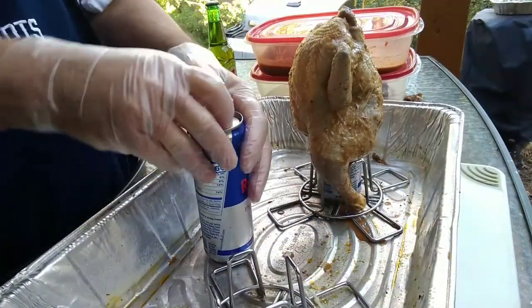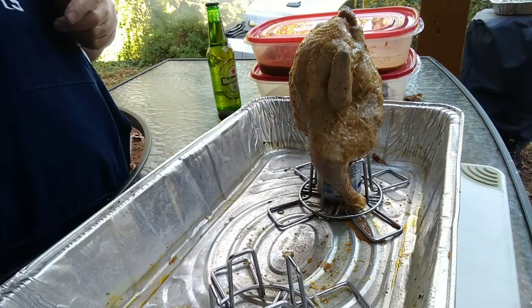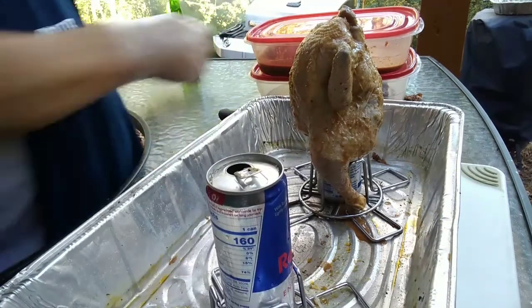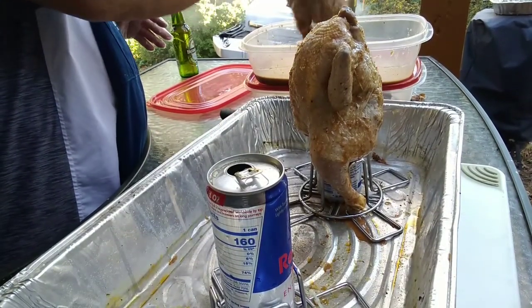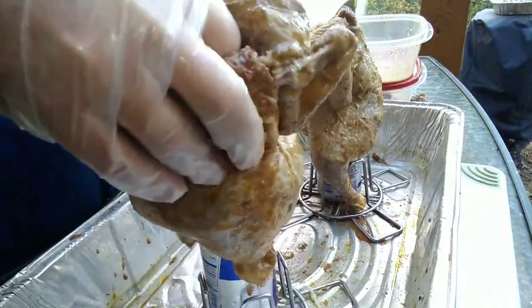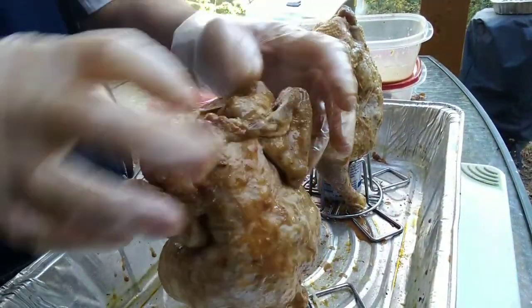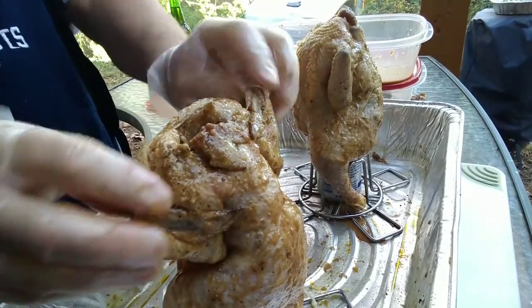Since I have such a nice fire going, we're gonna do a version of beer can chicken — we're gonna call it energy can chicken. A very popular brand; let's just say it rhymes with 'Red Bull.' Small two-pound birds, two to the pack. We simply cut some jerk paste with some Greek dressing and let them marinate for two days.